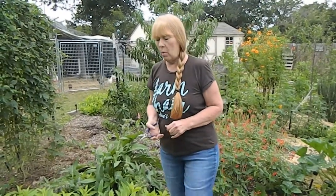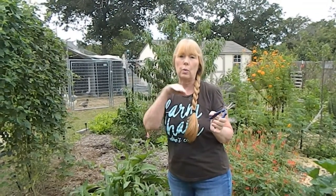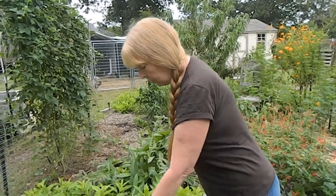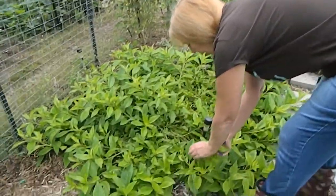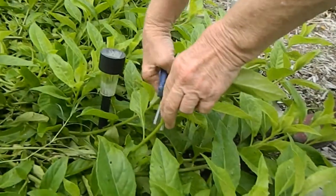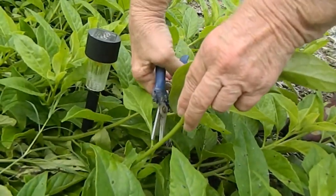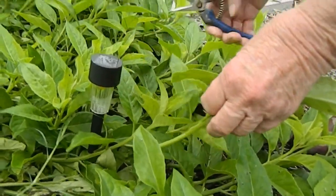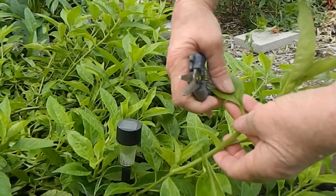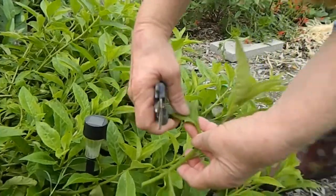I usually want my stem to be about as long as my hand, because if I do that I'm going to have at least three leaves on it, which are going to be removed — but those nodes are where the roots are going to come out. What I do is I grab at the top, I know where my finger goes down, and you're going to want to clip right above that node. Now, when I go to transplant it, I'm going to clip this off and then I'll remove those leaves, but these leaves will not be a waste because I will eat them.